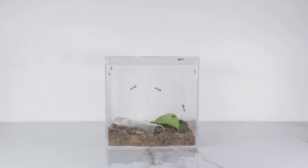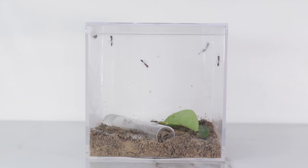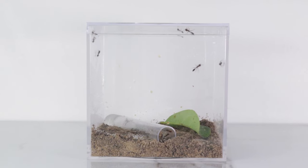While I was in Florida, I managed to capture this beautiful colony of graceful twig ants. I've wanted a colony of twig ants for a while now, but they've always proved to be too difficult for me to catch.